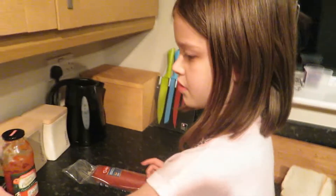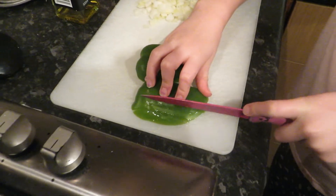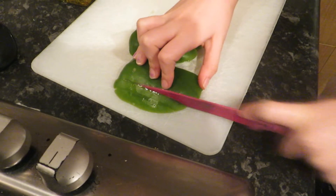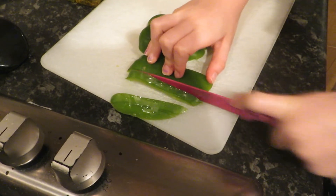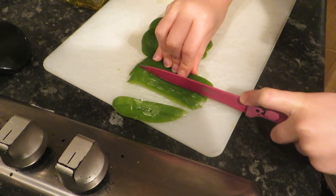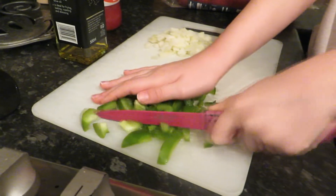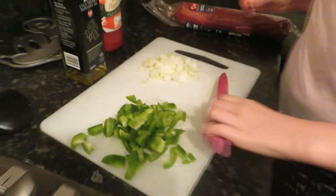pepper and salami, and we are going to cook them in rapeseed oil. So now I'm cutting the peppers up, ready to put in a pan after I finish. Okay, now we are going to put these in a pan.